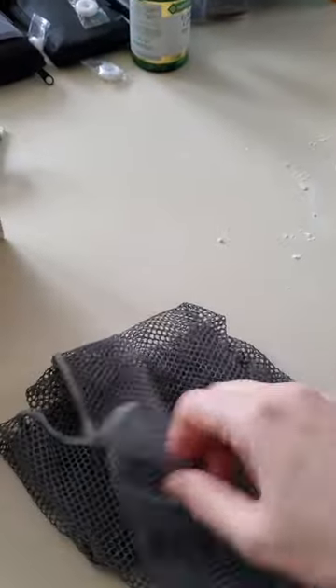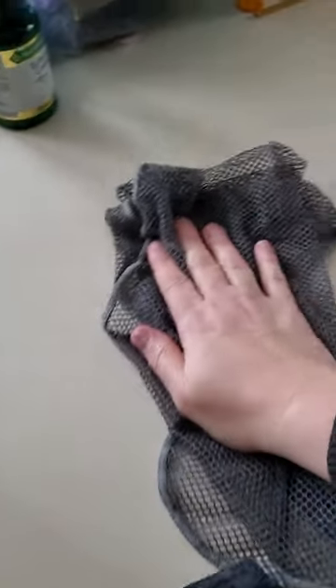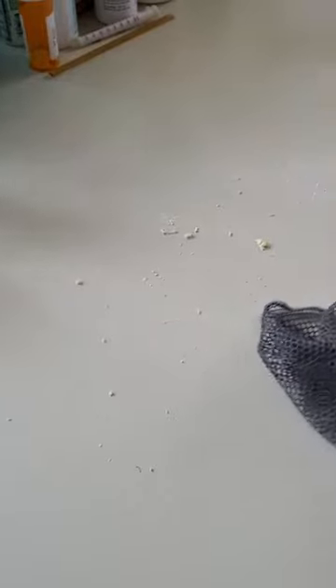So I'm baking cookies, and I'm just going to flip this around — you see I make a mess. Everything I do, I make a mess. So this is just a wet netted cloth, and I just want to show you how it's just getting everything up.